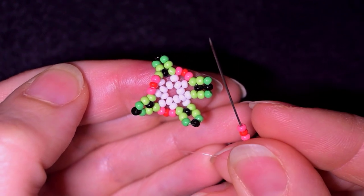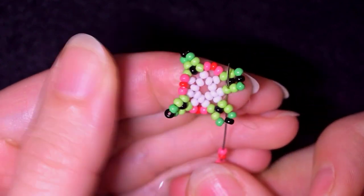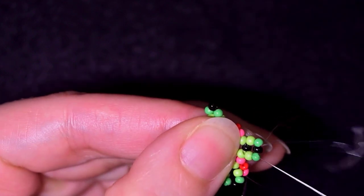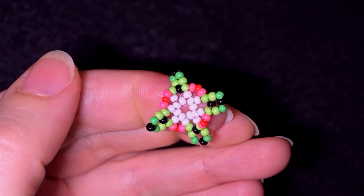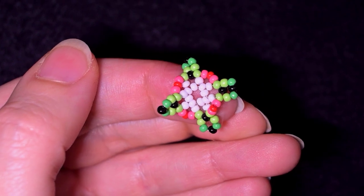Pay attention here — after completing the round, add the first light green bead and don't make the mistake of going through the second or third bead. In the beginning I was making this mistake and was wondering what went wrong. Now I have this shape; don't worry that it bends a little bit at this stage.